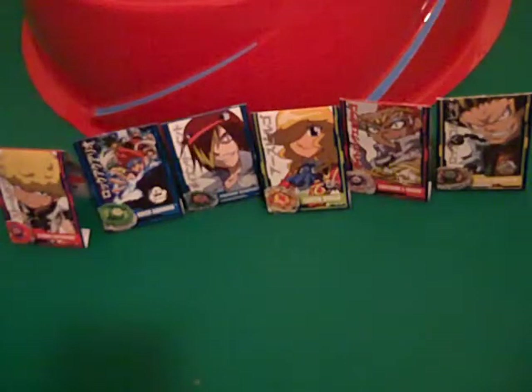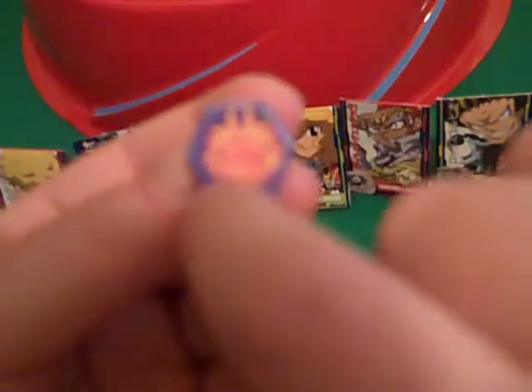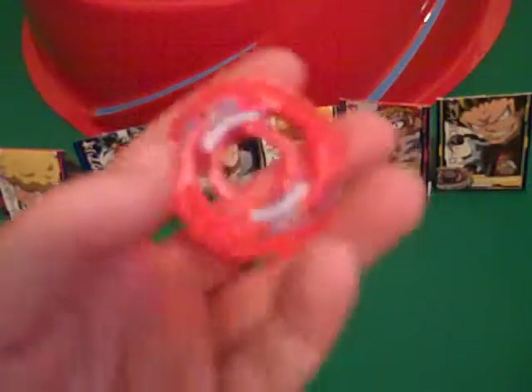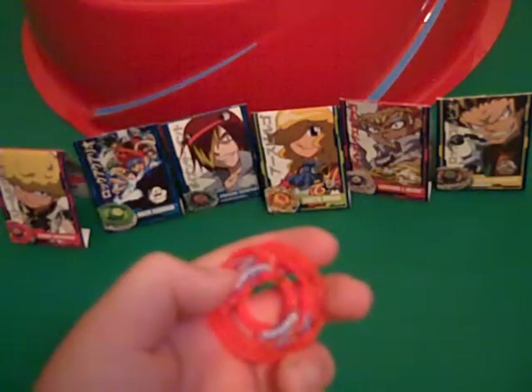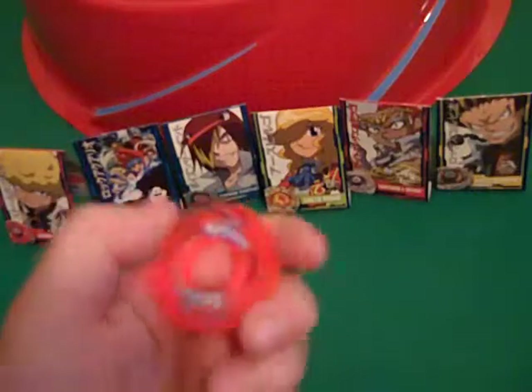Let's start with the parts. The Capricorn face bolt has a picture of a ram, and it says Capricorn — really cool. I'm a Capricorn. The Capricorn energy ring says Capricorn on it, and it goes like a Z shape — line, line, line — and it has a little thing right there, which is also cool.